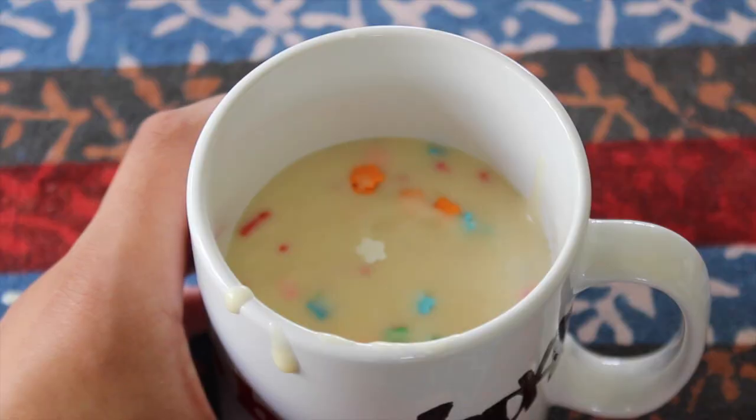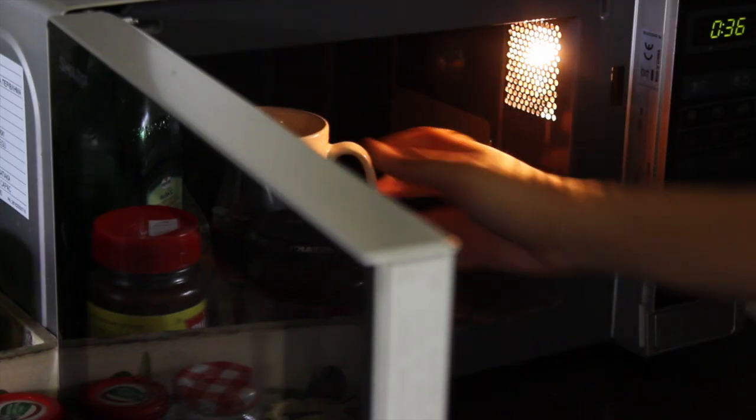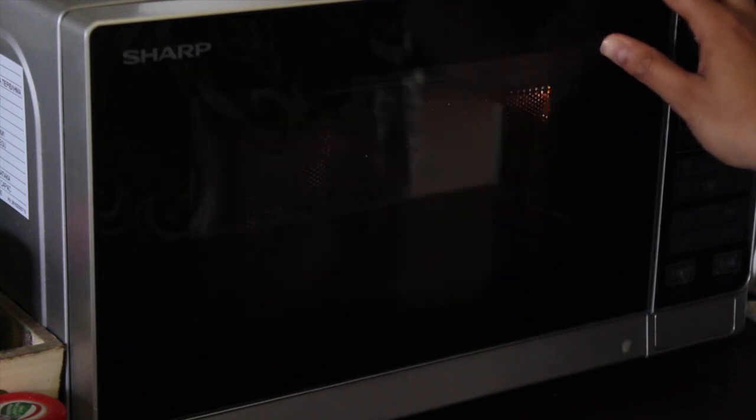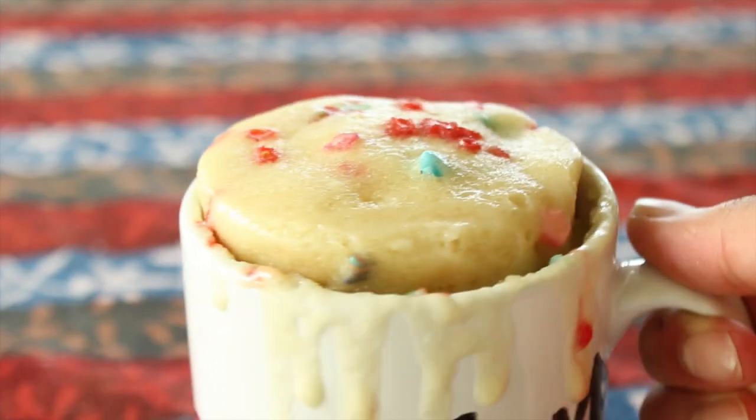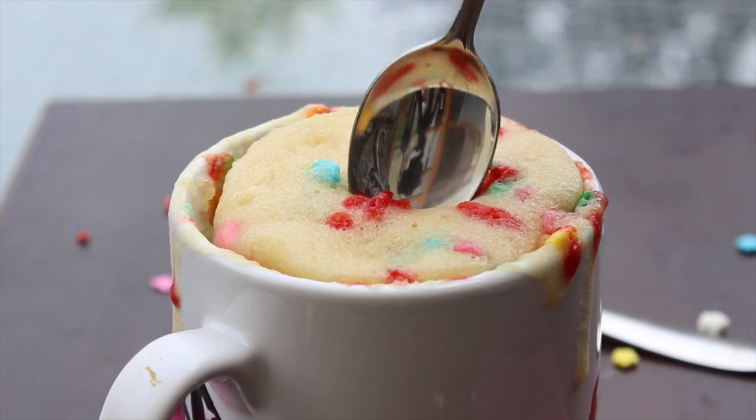Pour the batter into your favorite mug. The mug should hold between one and a half and two cups of liquid because the cake does rise up significantly. Pop it into the microwave and cook for about two minutes and ten seconds. It will kind of settle in and sink down slightly as it begins to cool.